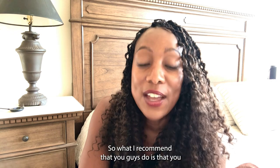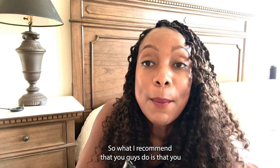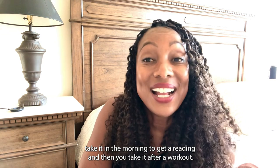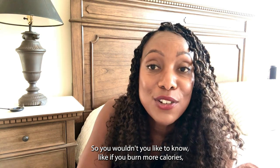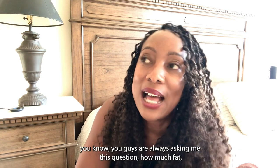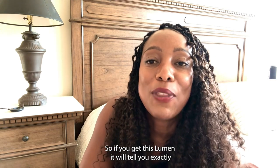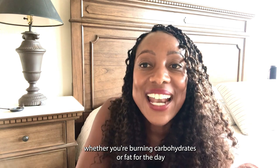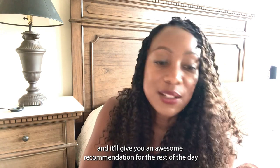What I recommend you guys do is take it in the morning to get a reading and then take it after a workout. Wouldn't you like to know if you burn more carbohydrates or fat after your workout? You guys are always asking how many calories did I burn. If you get this Lumen, it will tell you exactly whether you're burning carbohydrates or fat for the day, and it'll give you an awesome recommendation for the rest of the day so that you're on track to reach your goals.